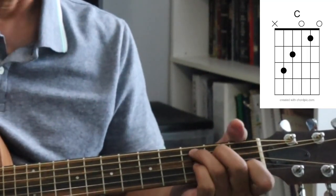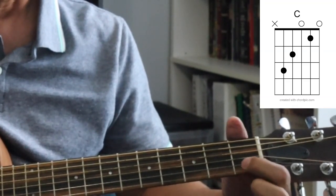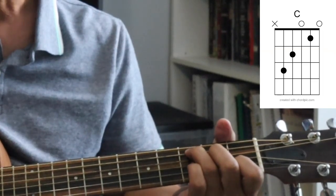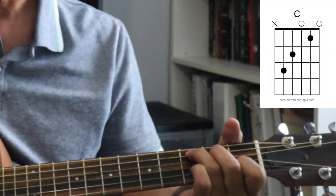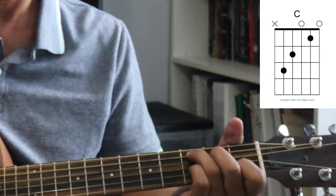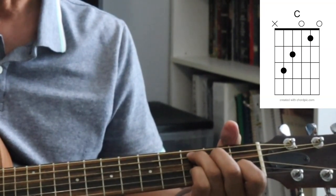This is a C chord. I play the first finger on the second string, the middle finger on the fourth string, and the ring finger on the fifth string. You only want to strum five strings, not the sixth string. If you do strum the sixth, you're not going to make a mistake because that note is actually in a C, but it sounds better playing just these five.